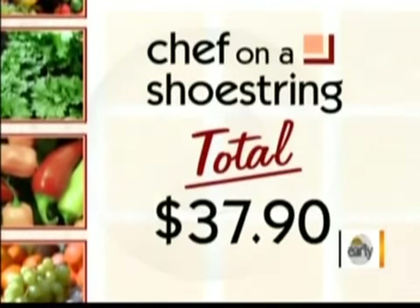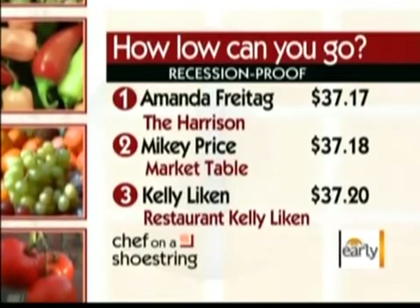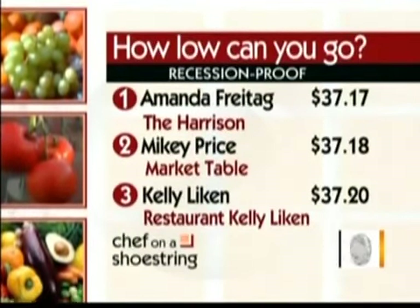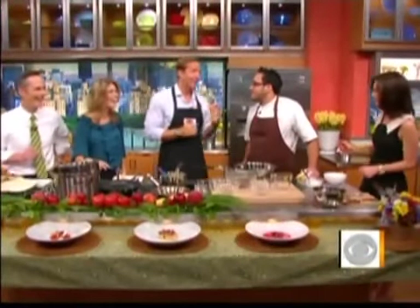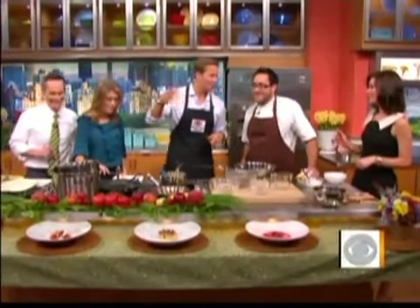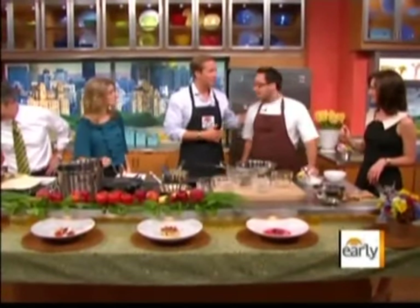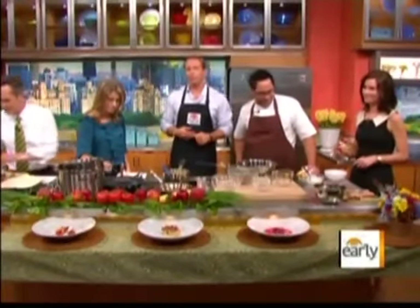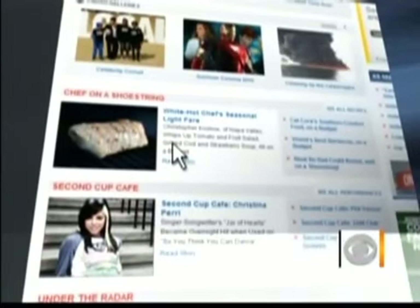You spent $37.90 — you had $40 to spend. You just missed getting into our 'how low can you go' pole right there. Our top three, you were so, so close. But ours tastes better — and they didn't use cod. I think a lot of them just used pasta and some things like that. Great job! If you'd like to make this menu at home, you can find the recipes at cbsnews.com/Saturday — not only for today's chef but our chefs in the past.